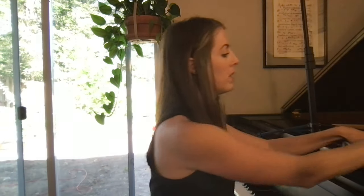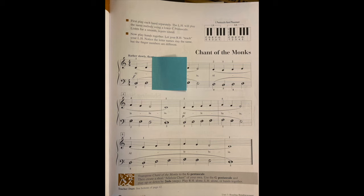Now in order to effectively do this practice method, I'm going to take my post-it note and put it just a couple of notes into the piece or into the section that I'm working on. For Chant of the Monks, I'm going to put it two notes into the piece — so that means I'm only going to be practicing two notes to start with. I'm going to play these two notes counting out loud, acknowledging the rhythm, and I'm going to do it three, five, or ten times in a row until it feels really easy.